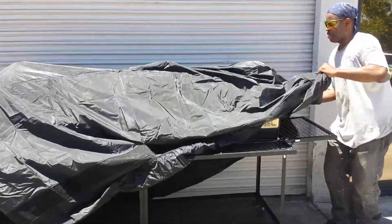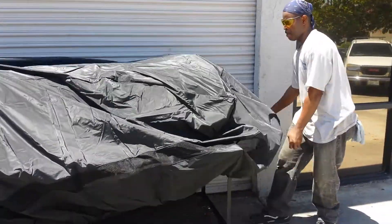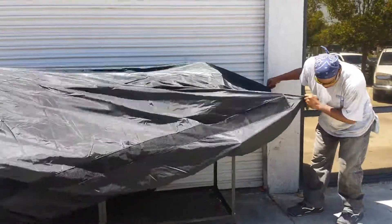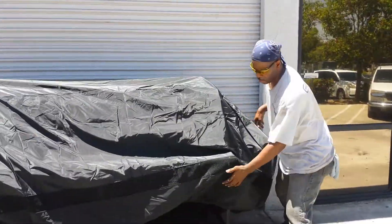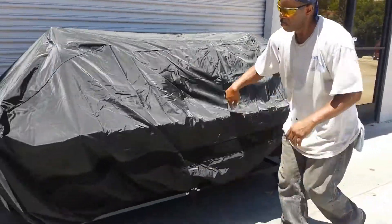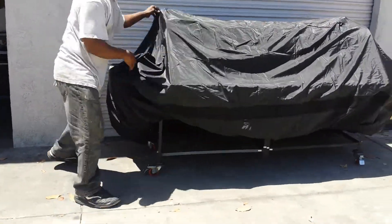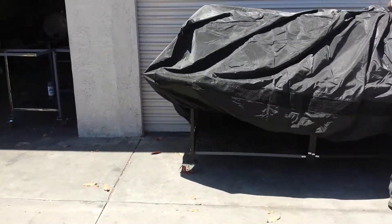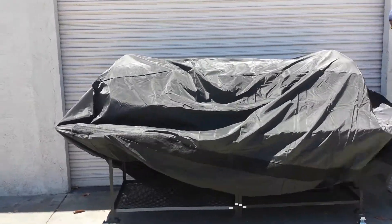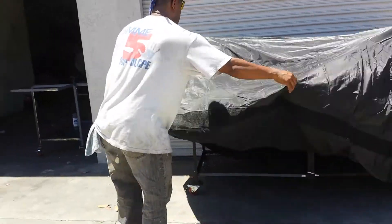As you see he's draping it over the right side. The covers are large enough to drape completely over the pits. Snugging it, pulling it. You can pull it forward, Chris, so you can show the people how it goes all the way down.